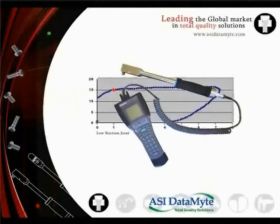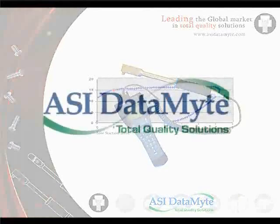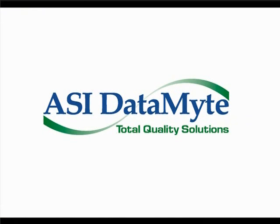In summary, the Lightstar system from ASI Datamite is simply the best way to measure residual torque. Lightstar gives you the most reliable way to eliminate false readings, increase accuracy, and reduce variability in residual torque measurement. For more information on the Lightstar system, visit ASIDatamite.com and click on the torque icon.